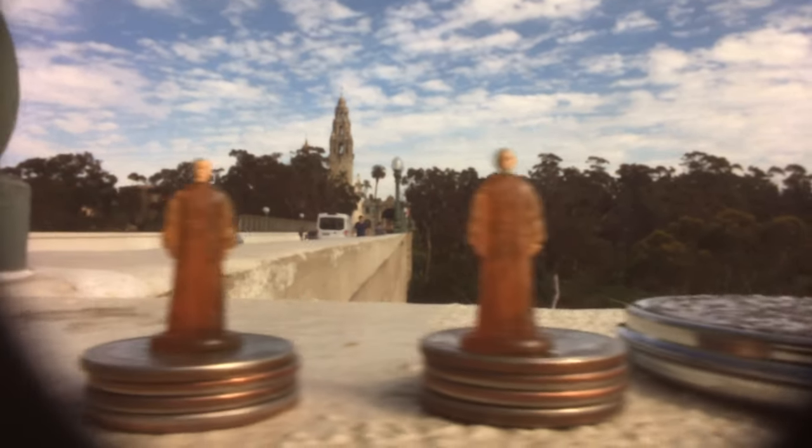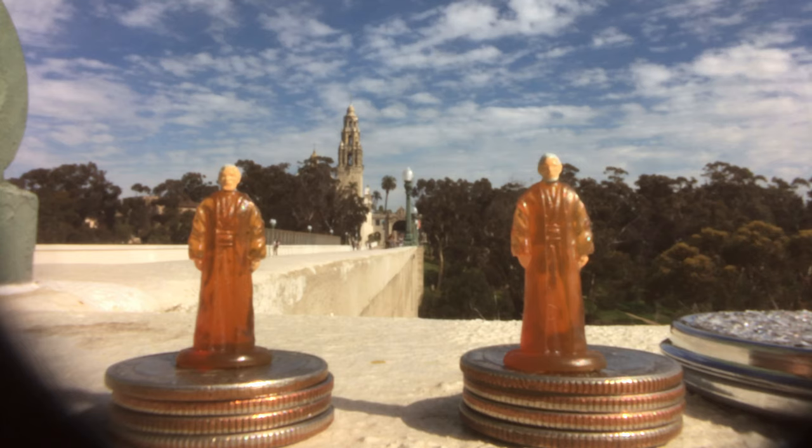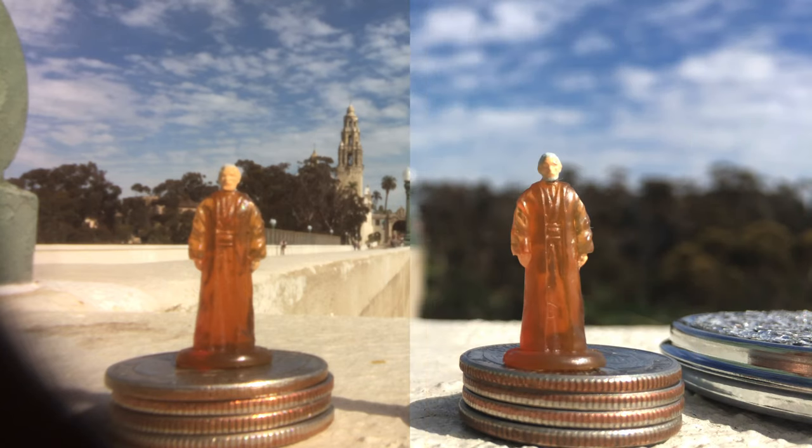And boom — everything is in focus, relatively. Now we've got the same identical thing on the right as well as the left. We've got Obi-Wan Kenobi on the right, Obi-Wan Kenobi on the left, so now I can switch back and forth. This is the smartphone with no pinhole on it, and you can see they're the only thing in focus — everything else is out of focus. With this pinhole on it, everything becomes equally focused, also called equally unsharp in pinhole language.